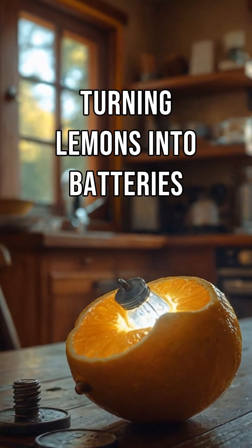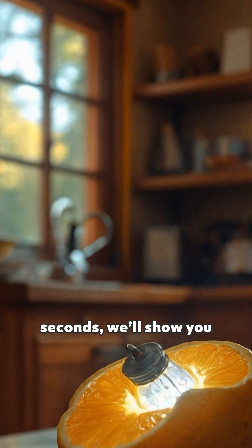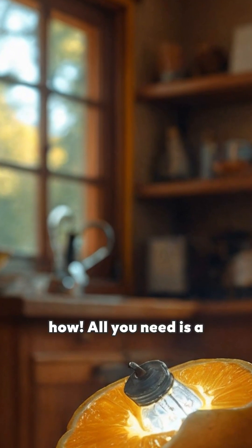Ever wonder how you can turn a lemon into a battery? In just 50 seconds, we'll show you how. All you need is a nail, a penny, and a lemon. But what happens when you combine them? Let's find out.